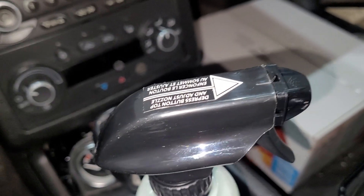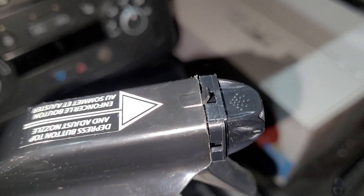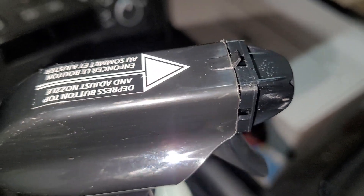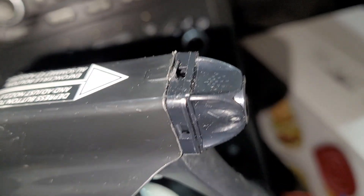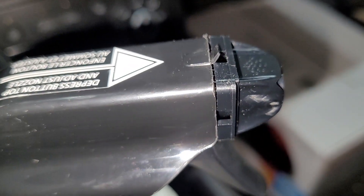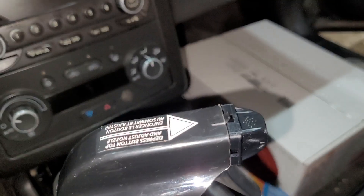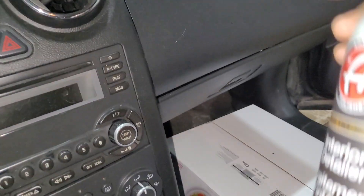First of all, turning this over to spray mode was just about impossible. I had to bend the tab up just to get it turned — I don't know if that's the way you're supposed to do it, but it would not turn. I don't consider myself a weak person, but this tab and this nozzle made me feel weak. But hey, that's the way it is sometimes — let's give her a spray and see how she does.